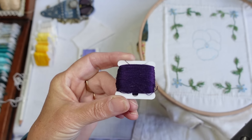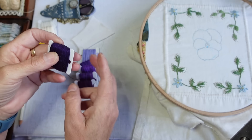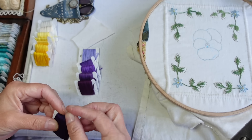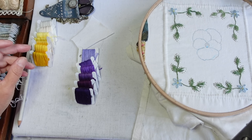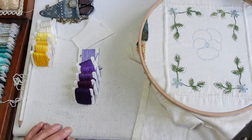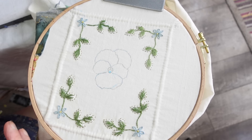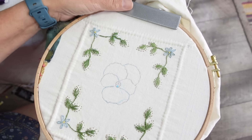I wanted to use a dark purple — this one here — that's a really dark purple, but it's not stranded cotton, it's a flower thread. I've put it in because that is the perfect color for what I wanted, so I may use two strands of that and just treat it like a stranded cotton. Use what you've got. If you've got pearl cottons you could do this in pearl cotton. I very nearly did it in crewel wools but I didn't have the range of color, so I'm back on the good old standby of stranded cotton.